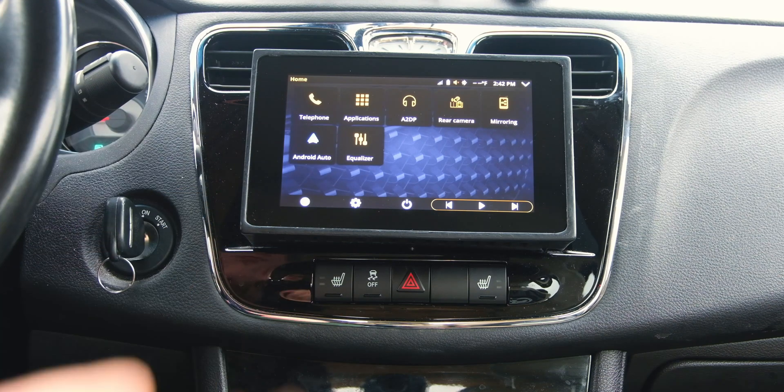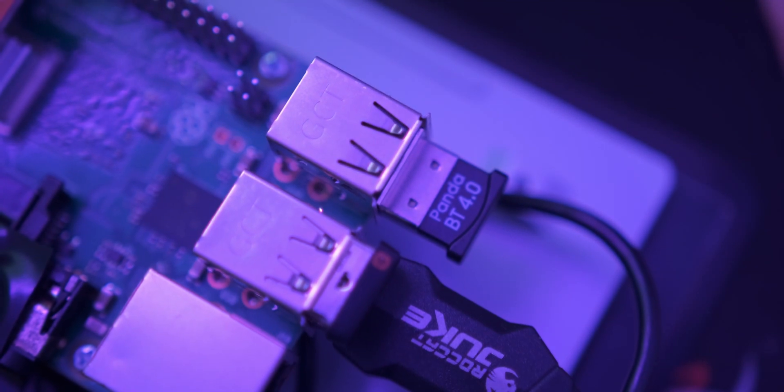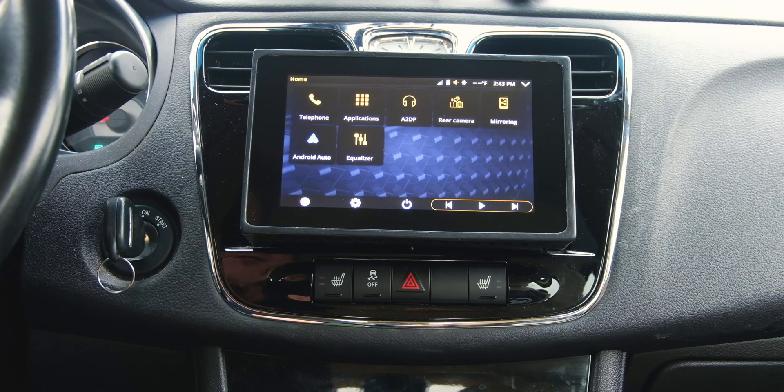The main thing I use this for is Android Auto obviously, but you can do a couple of other things. As long as you have a compatible Bluetooth adapter, you can use this to make and receive phone calls as well as play music over Bluetooth. It did say that it was connected to my phone, so let me give that a shot.